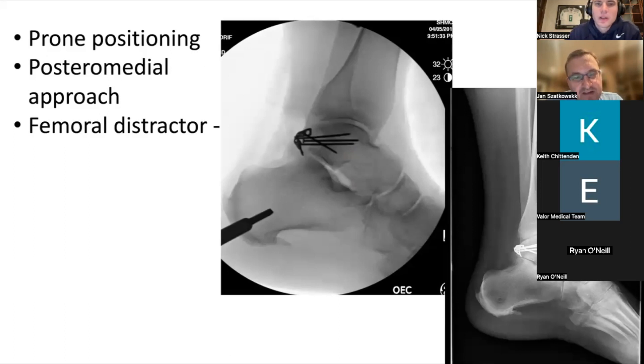Yeah, that looks great. And I'm a little confused — I've never seen a foot and ankle surgeon operate at 9:51 PM. That was a while back. Just making sure you're okay. We'll have to have that conversation over a bit. So anyway, able to get it reduced. Thoughts on fusing this? I mean, his joint doesn't look that great there.